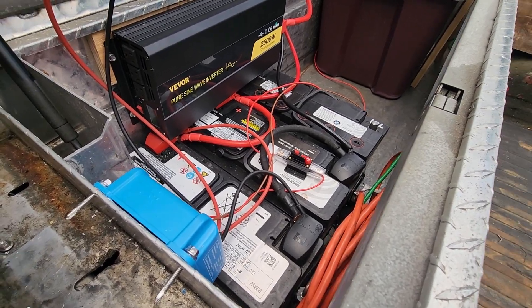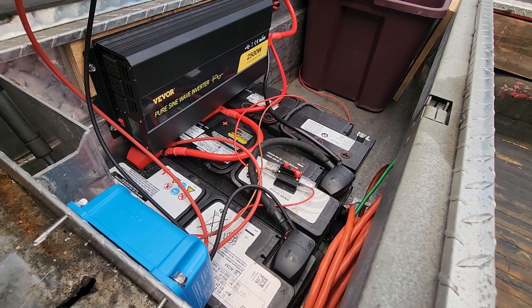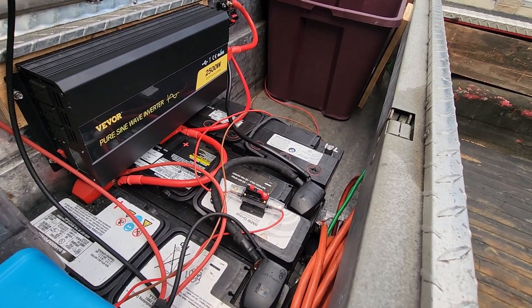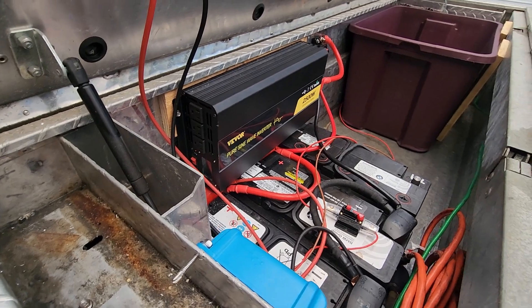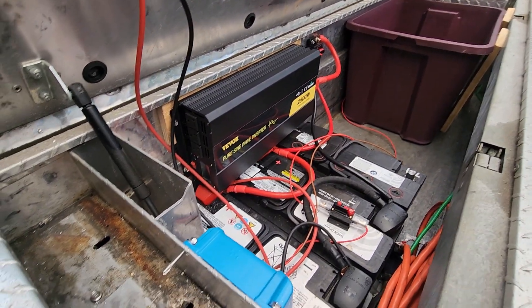These panels with this charge controller are putting out about 135 watts on average in real direct sunlight. I think the panels can handle a little more than that because they're 350-watt panels, but the Victron only does 10 amps — I think it's capping itself internally at 10 amps. I probably should have gone with the 15-amp version even though it was the same price on eBay.